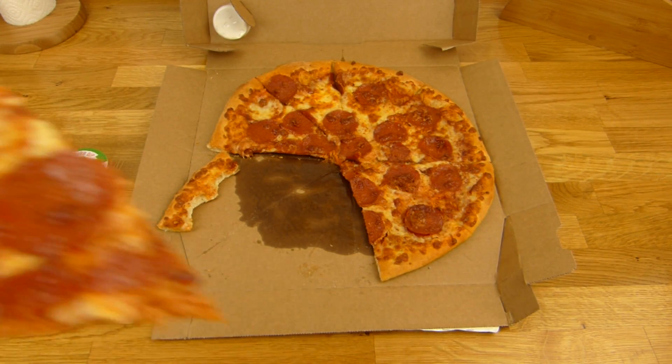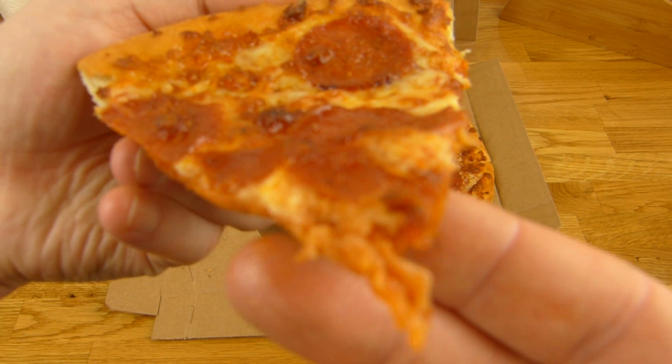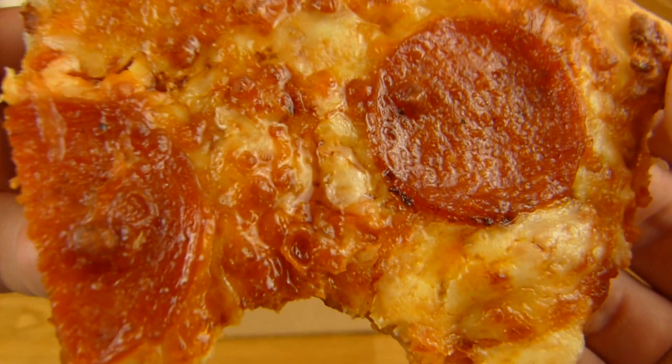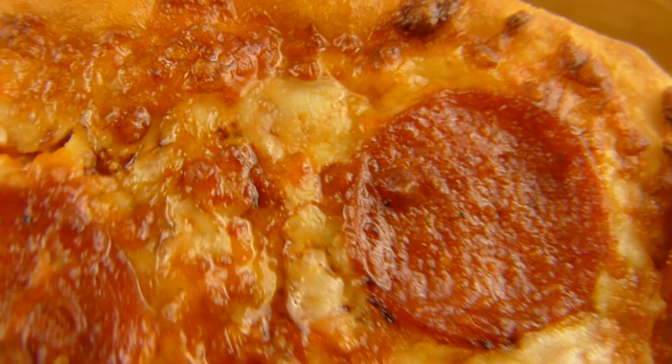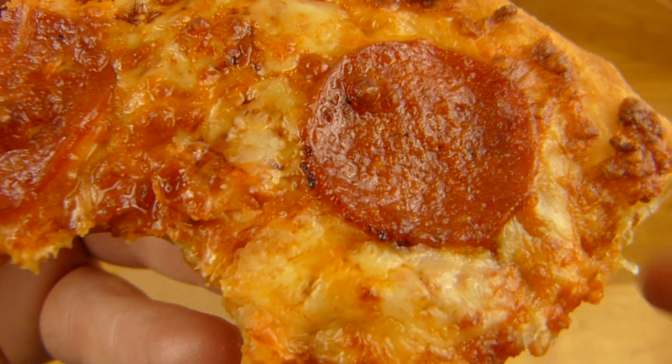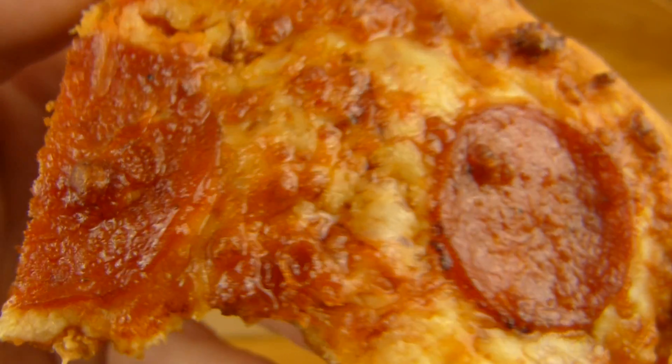And for 5 euros — yeah, this looks good. Tastes awesome. The cheese. Very salty. Very fatty. Look at this fat again.